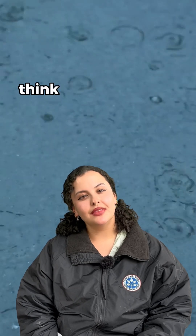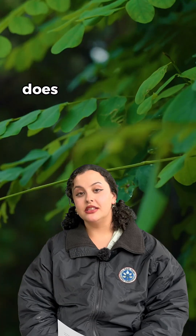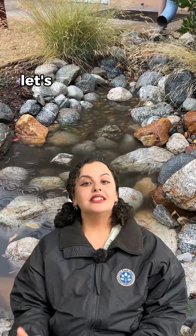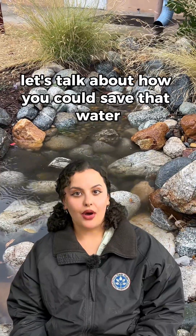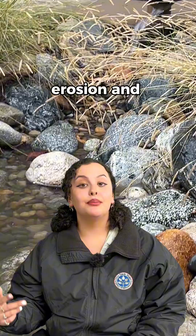Want to capture rainwater? Think about it. When it rains, where does all that water go? Does it go into your yard or does it begin to flow into the street? Let's talk about how you could save that water while helping prevent flooding, erosion, and pollution.